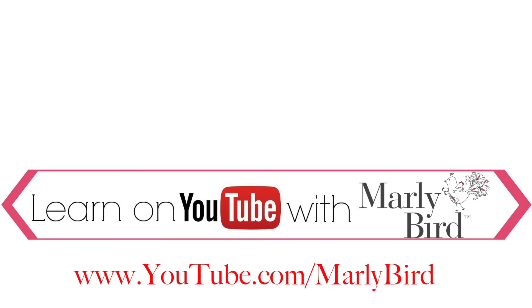Everything you need to know about knitting or crochet can be found right here on the Marley Bird YouTube channel. Learn with Marley Bird. Visit youtube.com/MarleyBird.